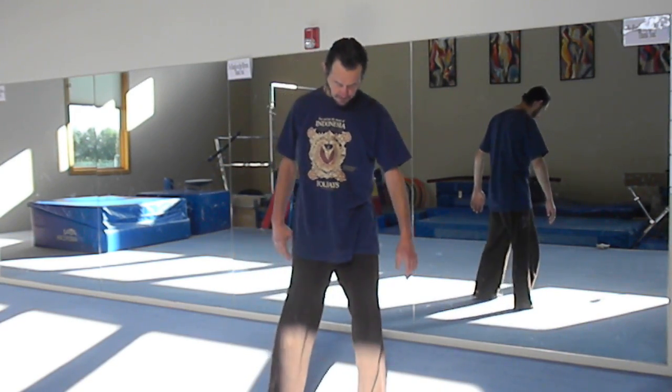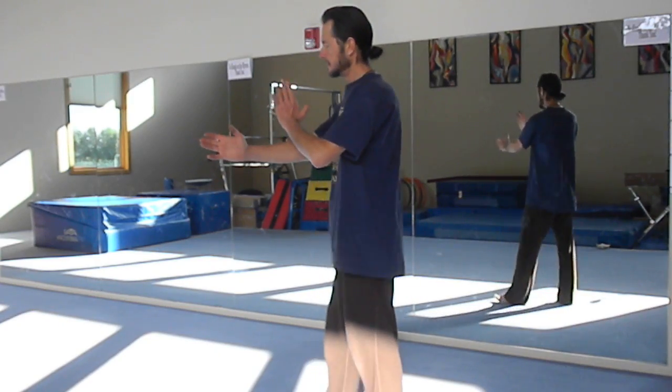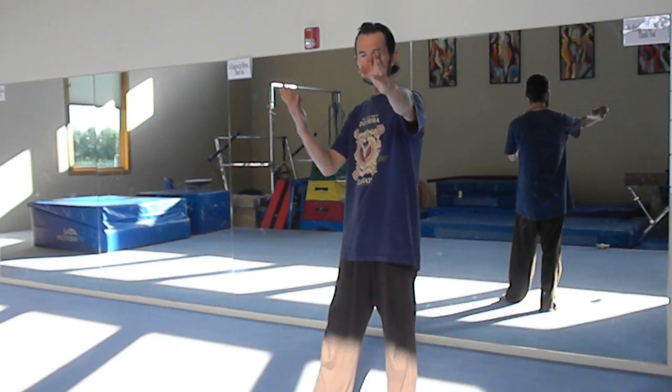From here, we're simply going to have the cover stance — basically your triangle here, and the triangle on the outside as well. That's your cover stance. From here, we're simply going to do an outward block, or a tan sao, and a spear.